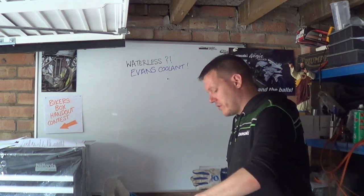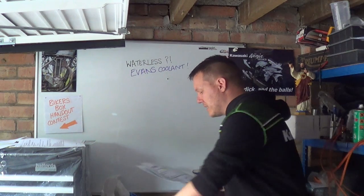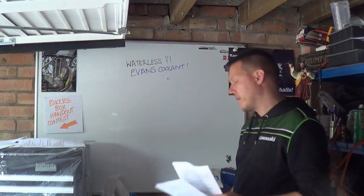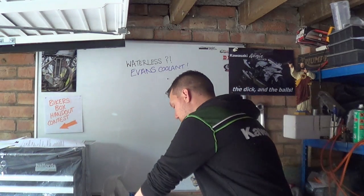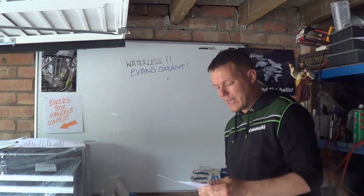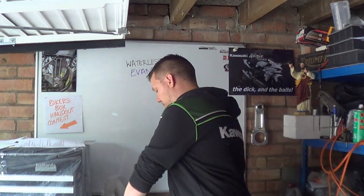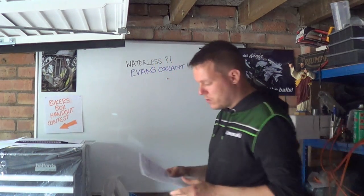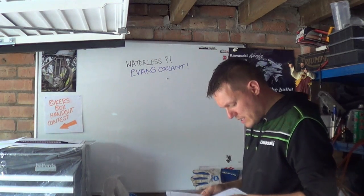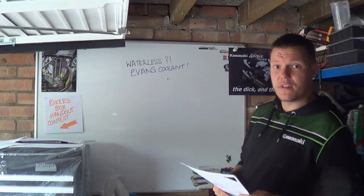So when you go fishing around on the internet, I found this, which is a data sheet. Now this confused the hell out of me, because for lack of a better word, it doesn't make any sense. So I got two - one from back in the day. This one's a material safety data sheet, an MSDS sheet. This is from 2003.